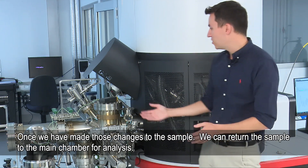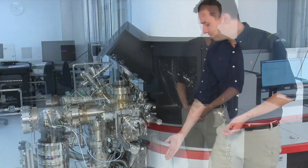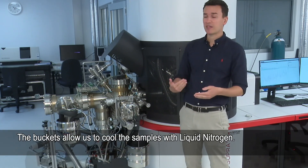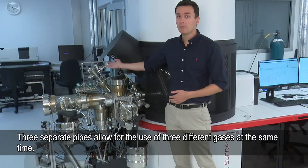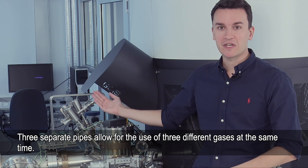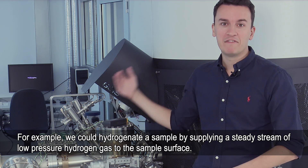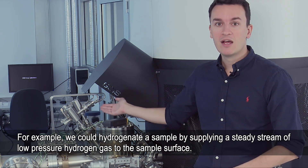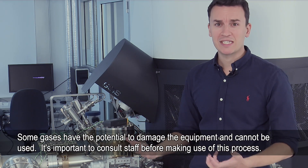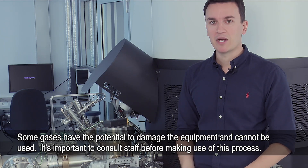It looks quite complicated but it has a few particular features. These buckets here are for cooling samples with liquid nitrogen — we add the liquid nitrogen to the buckets to cool the samples down. These pipes here at the top are the gas dosers. We have three separate pipes so we can have three different gases at the same time. For example, we could hydrogenate a sample by adding a very low pressure, very steady stream of hydrogen through the nozzle onto the target. There are certain gases we can't use as they might damage the equipment, but that's something you can discuss with me on a case-by-case basis.